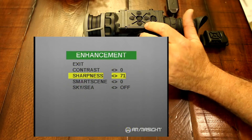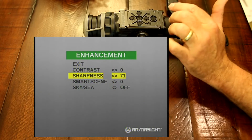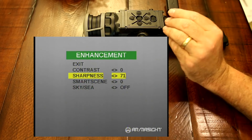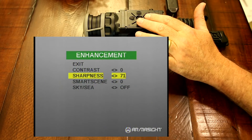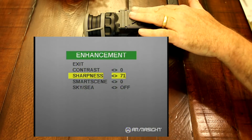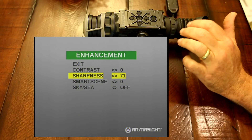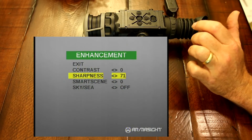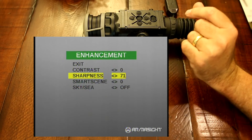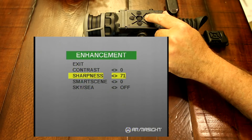The next on the menu is your sharpness. For anybody that's used Photoshop, it's basically the same thing — it enhances the lines and makes the sharpness come out on your image. This goes from negative 20, which is very soft, to 100, which is very sharp. Once you get up to the top end, you're going to have some signal noise and graininess. But you can adjust anywhere from negative 20 to 20 and find what looks best for that particular situation to really define your target and see all the detail.